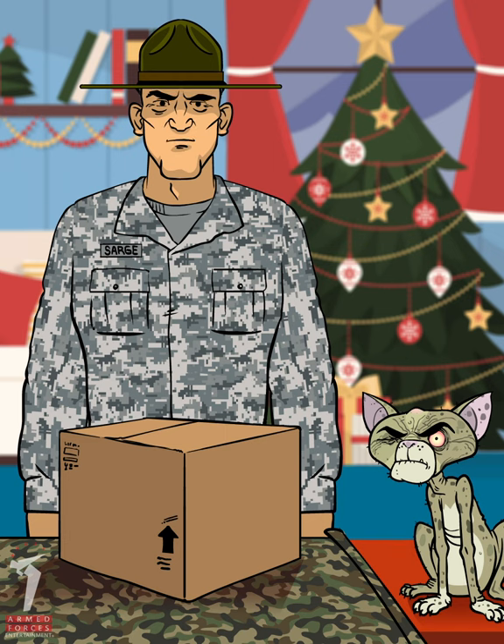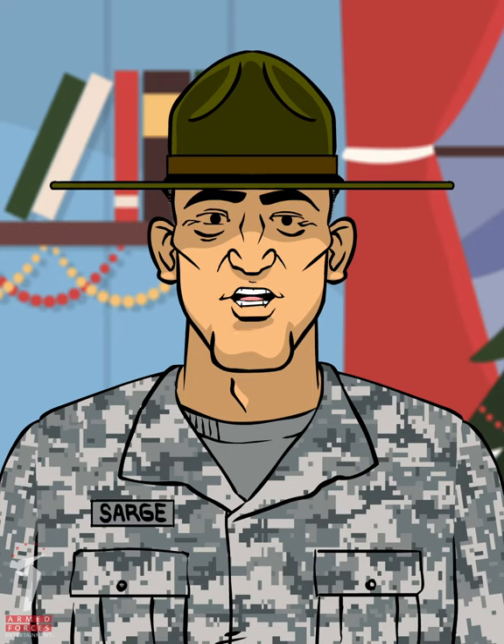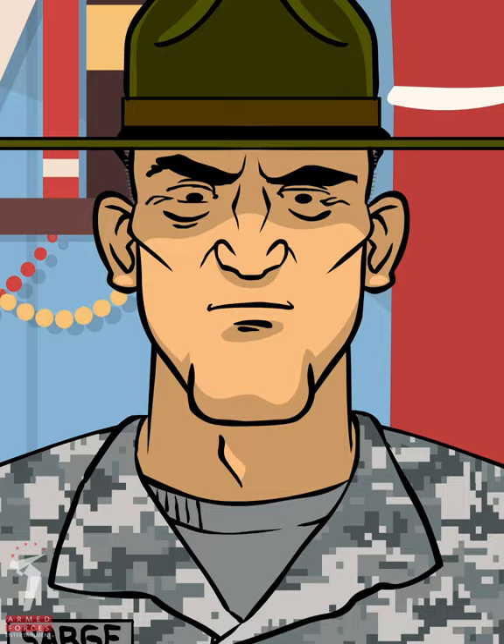Next, have the proper equipment handy. This is a delicate operation, so pay close attention. Scissors. Tape. Ribbon.